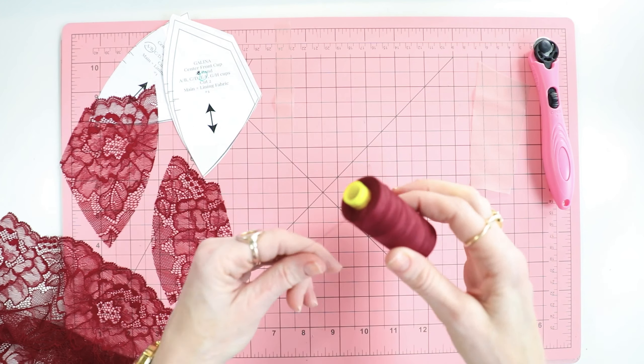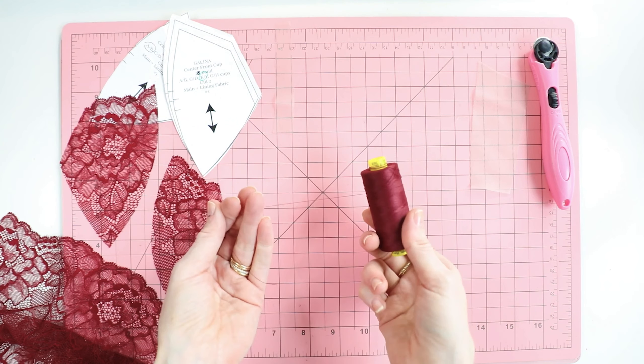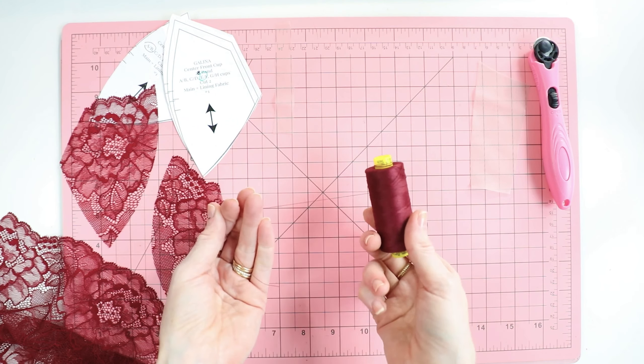For thread, I always use Gutermann's Mara 120 thread. This is color 369 to go with the burgundy. I get this from Wawak.com — they have an amazing color chart with all of the colors on it. Again, this is color 369 that goes with the burgundy.